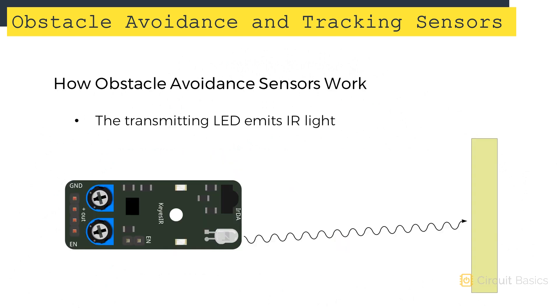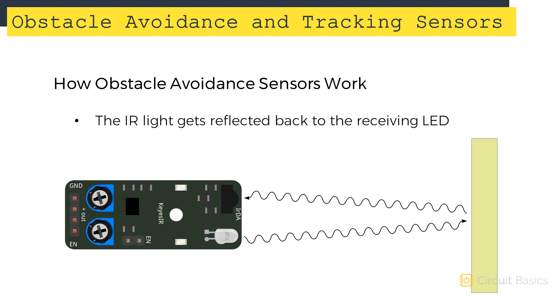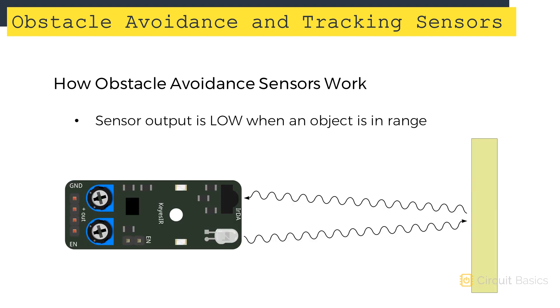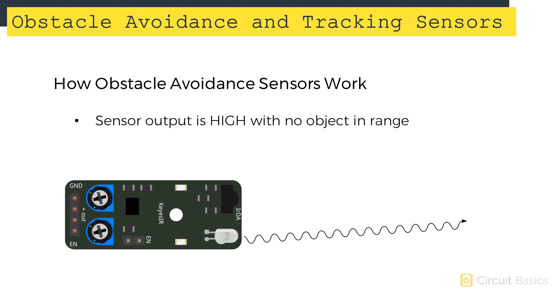Obstacle avoidance sensors typically have more power than tracking sensors, so they can detect objects at a farther distance. The transmitting LED emits IR light, and if there's an object within range, the receiving LED will detect the reflected infrared and produce an analog electrical signal. The 555 timer converts that analog signal into a digital signal. The signal is low when the receiving LED detects reflected IR light, and high when no reflected IR light is detected.